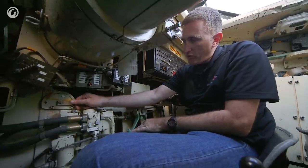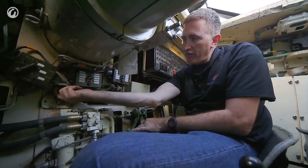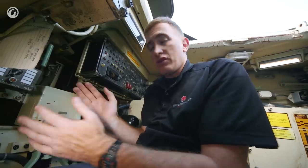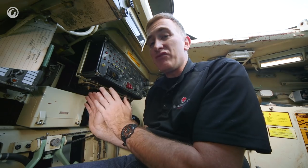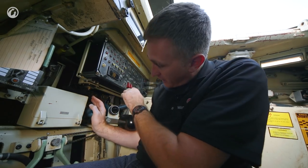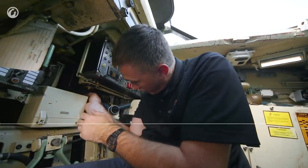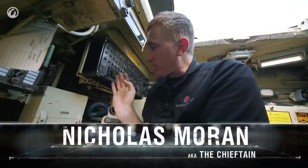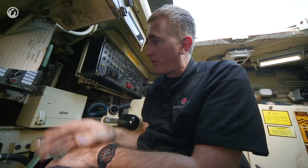You can also set the fuses for the HE rounds between delay and impact by use of this handle here. His last duty, in addition to driving rearwards and monitoring all the systems, is being in charge of the radio. The radio is located incredibly inconveniently behind the warning panel — way back down under here — so to access anything he's got to scoot down and look up. Fortunately, once the channels are preset, he has the option of changing them by use of the channel controller on the left.